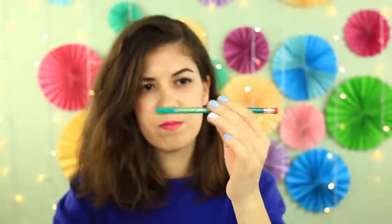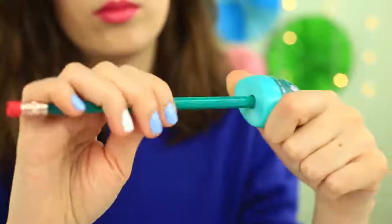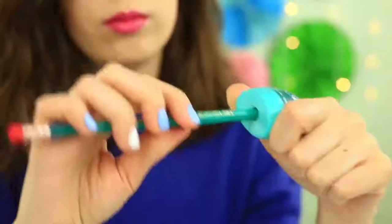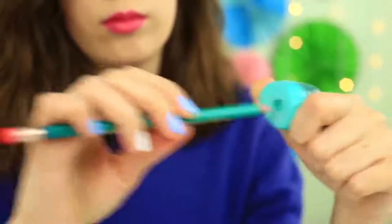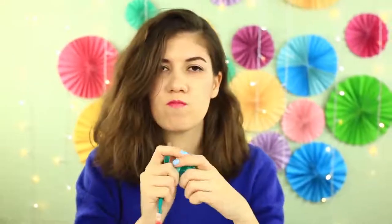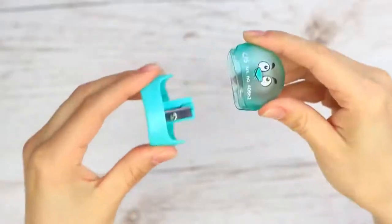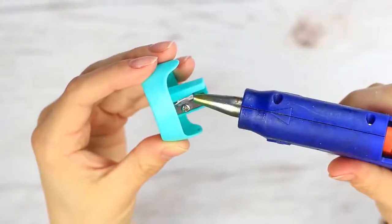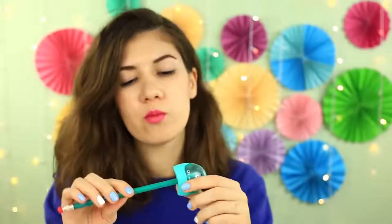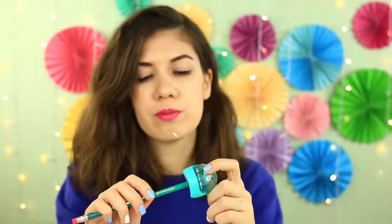I need to sharpen my pencil — where's the sharpener? It doesn't work! It looks like new, but I rotate the pencil and nothing happens. Someone's worked on it and it's out of order. If you apply some hot glue to the blade, the sharpener will stop sharpening. But if you remove the dry glue, it'll start to sharpen again.